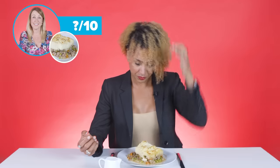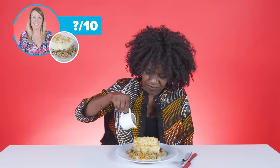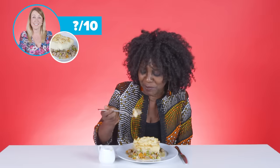The mash looks nice. I like the brown on top and she's done the fork thing with it. That gravy's really thick. Moment of truth.